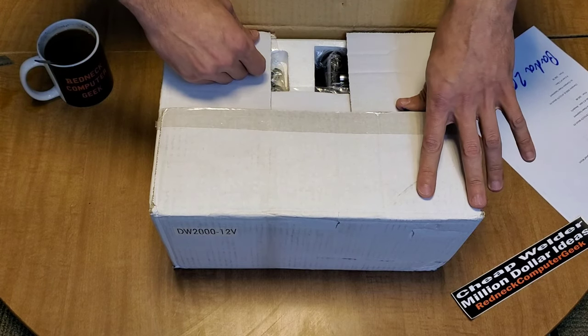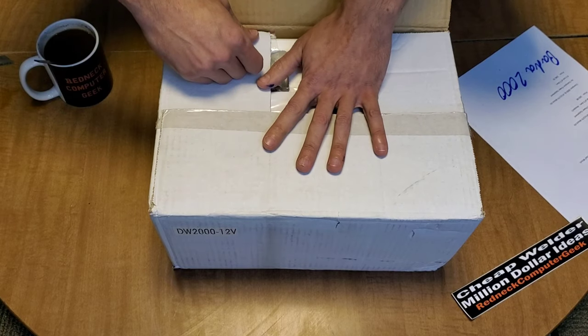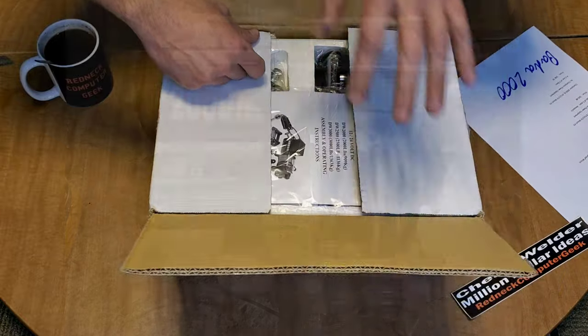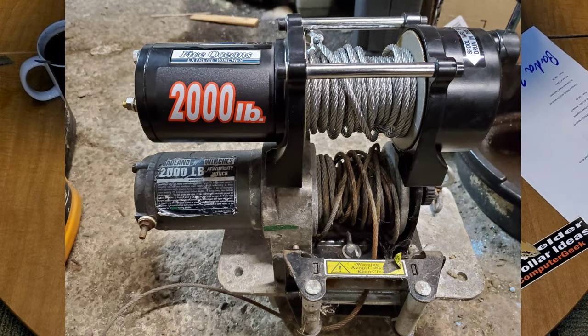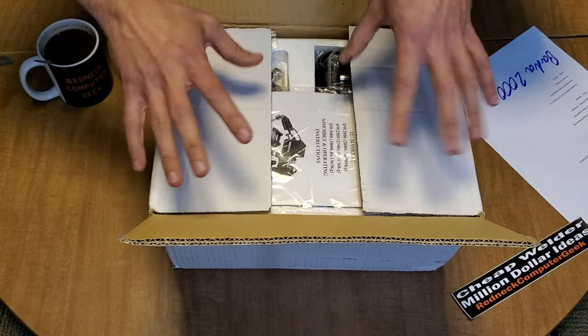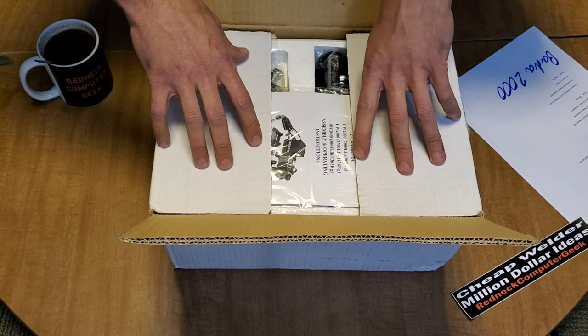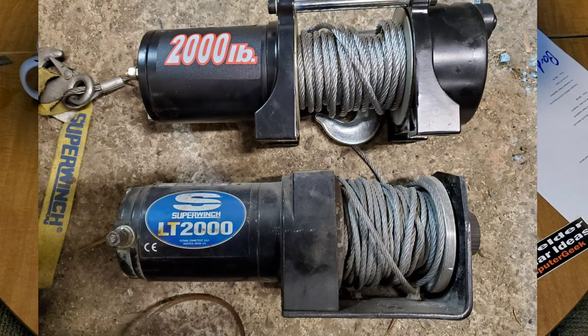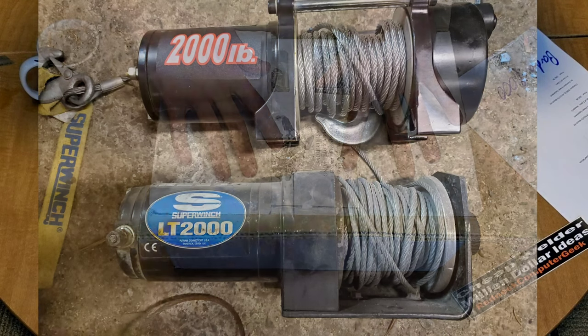You can pick these up for around $45 to $46. For an extra $10 you could get an actual Badlands winch from Harbor Freight, or even better yet you could get a knockoff Super Winch LT 2000 or a knockoff RUG CL winch for $65. I'll include links for those below.